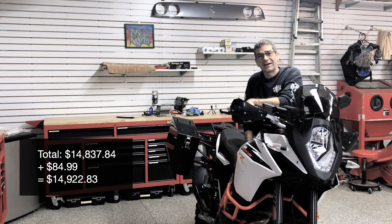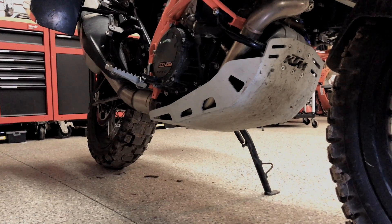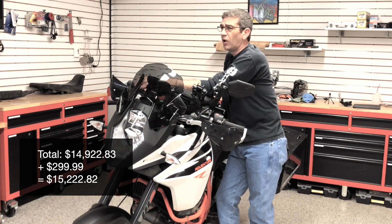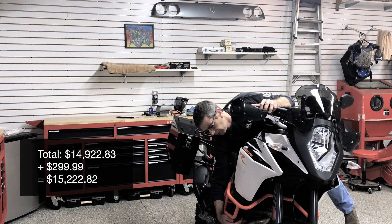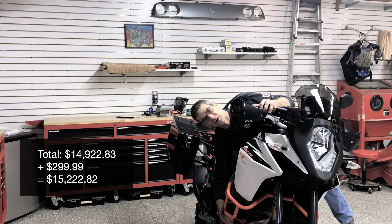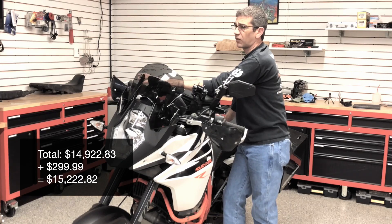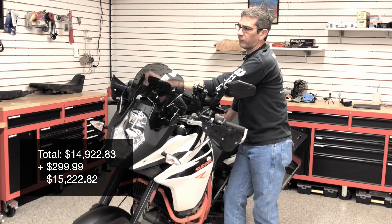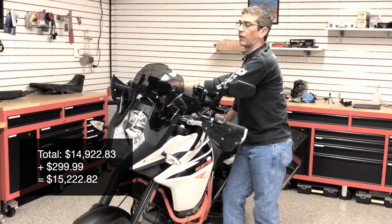Continuing on with protection, an aluminum skid plate is really important on any adventure bike. I opted for the KTM Performance Parts Catalog skid plate, which was relatively easy to mount up. There was a little effort finding the right spacers because the kit is made for a couple different bikes. It mounts up by the crash guards, and you just need to make sure you take your time finding the right spacers. I did not have to take the crash bars off — I just had to pull the bolts at the top, which get replaced by the bolts that come in the kit. So far, really happy with that option.